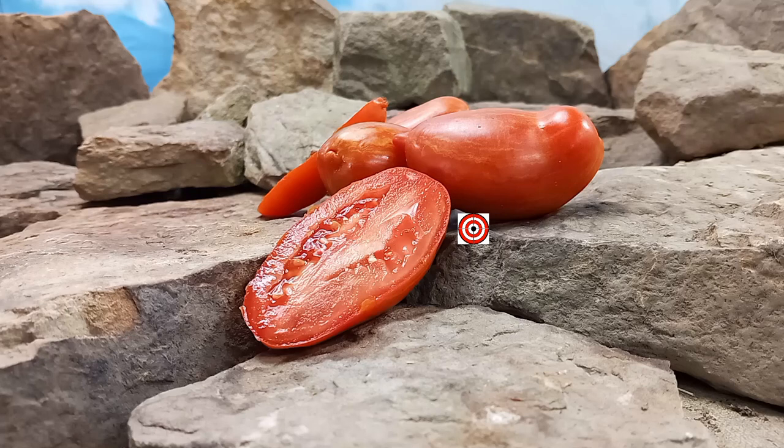Watch until the end of this tomato review for more tomato suggestions from YouTube. Now, back to our review.